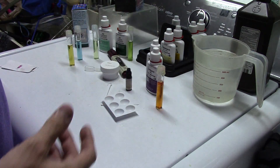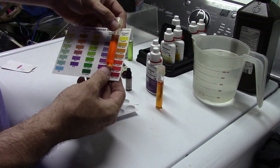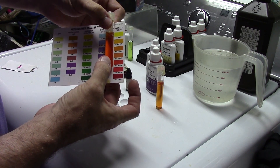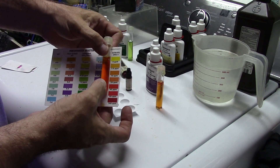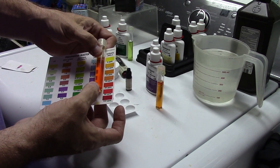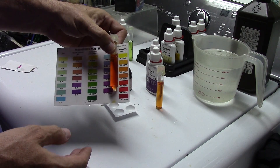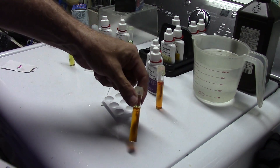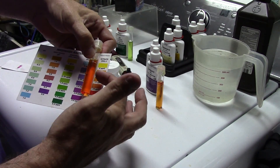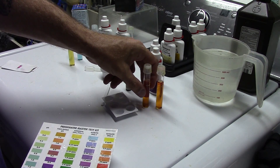I do want to make a note that it is important that you always hold the vial against the paper card. You want to get it somewhere with a nice bright light shining on it, but you don't want light coming through from behind it — so you want it against the card. I have not only been told this by professionals, but I called Mars Industries, who is the parent company to API, and according to their customer support this is the correct way to do it. Don't hold it up to a window or against a white background; hold it against the card and match the color.